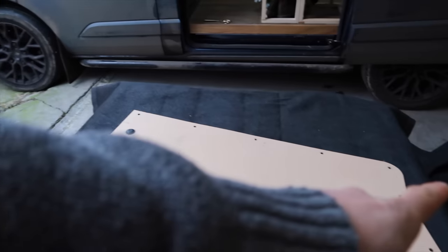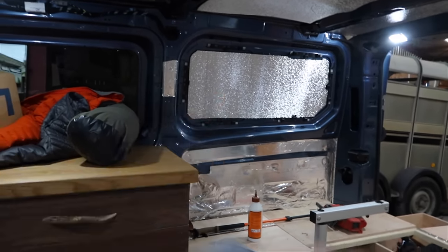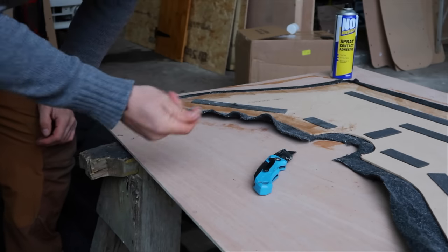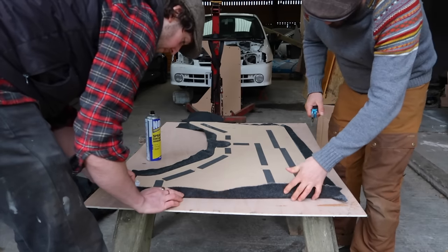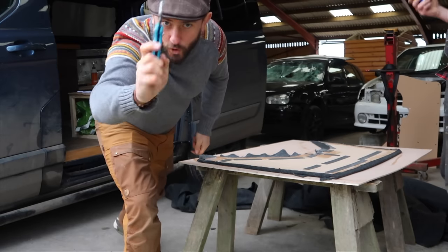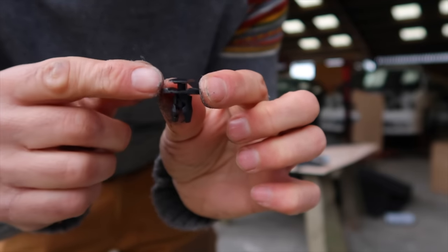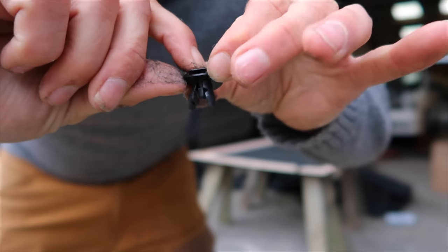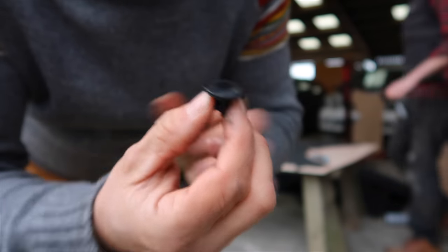We're using these MDF bits and we're just going to cover these in carpet and attach them to the bottom bits. We'll do something a little bit fancy on these. Down with your adhesive and just give it a minute — wait till it's tacky to the touch and then fold it over. These fixings came with it, so we'll put them through and plunge that down — it pushes the two side bits out and keeps it tight in there and looks quite good.